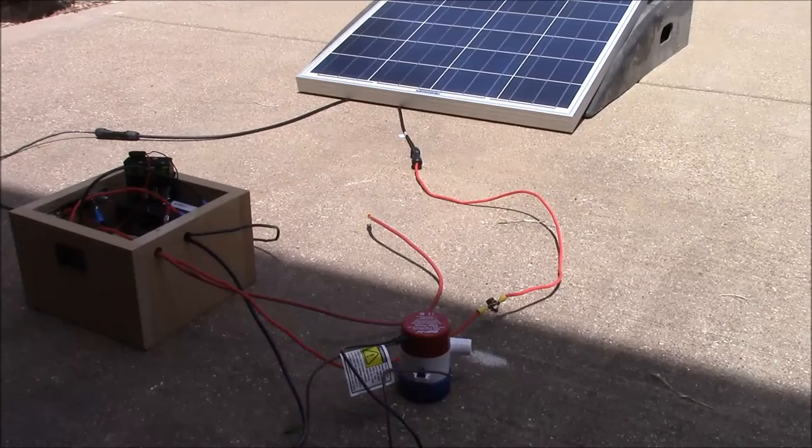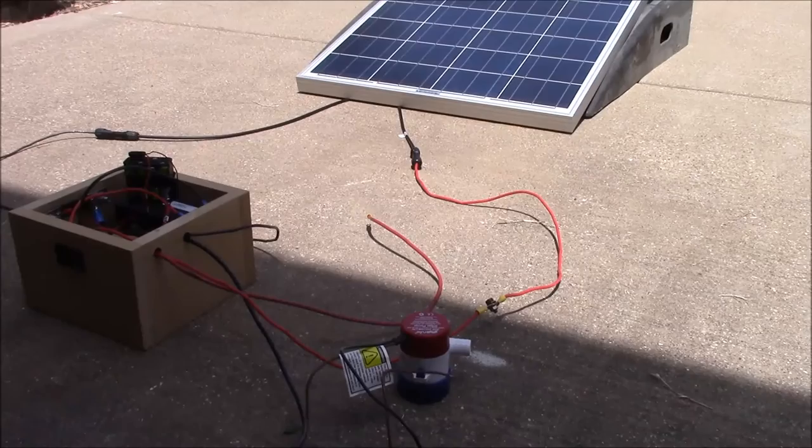I intend to use this pump for another purpose — for my aquaponics setup — so I really don't want to destroy it already. We'll go ahead and connect it to 12-volt power from the battery and see what happens.